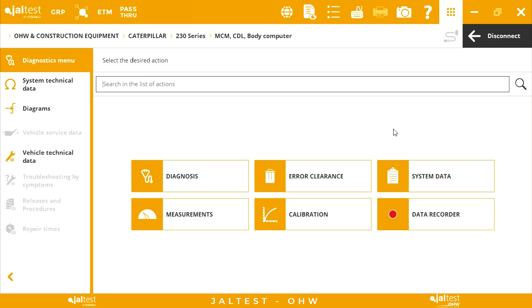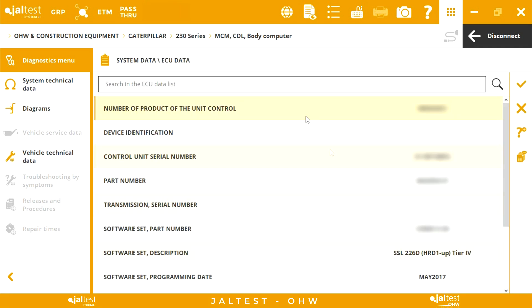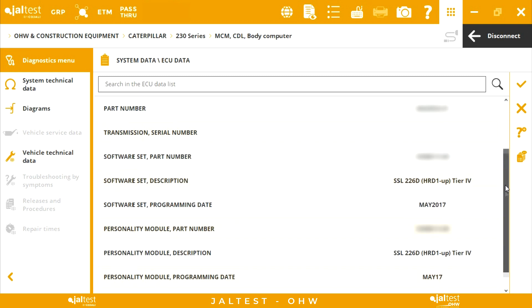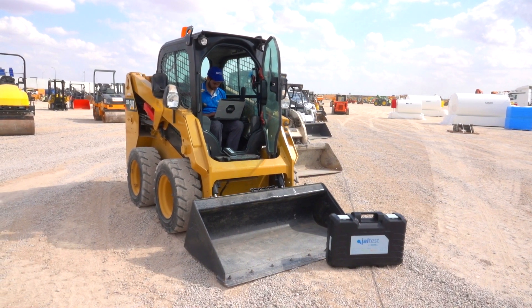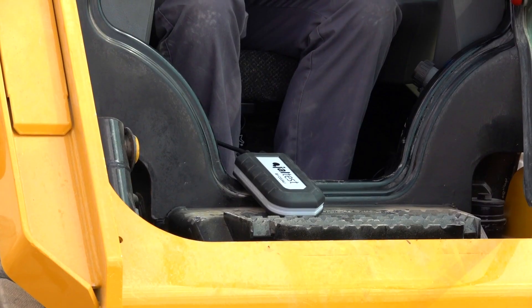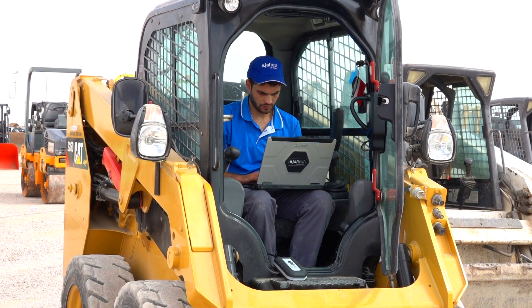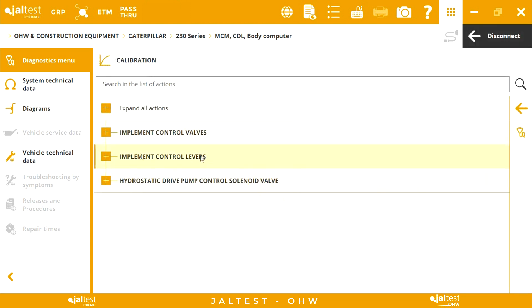Now the diagnosis menu of the body computer is displayed on the screen. It's time to perform the calibration. Select calibration, and then choose the correct one — in this case the raising valve.